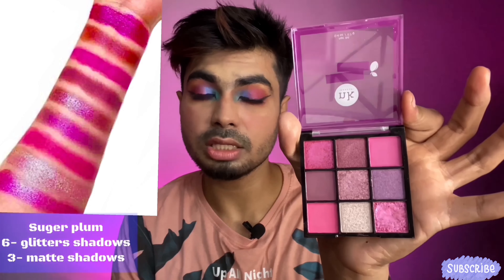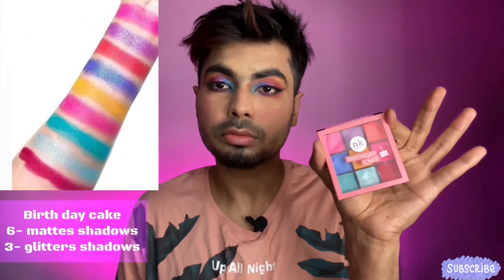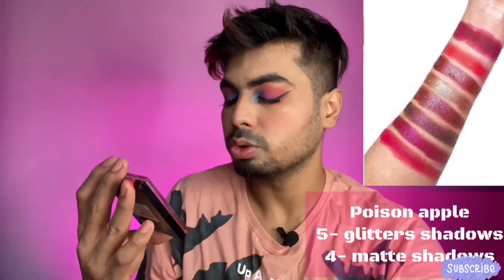First I'm going to talk about the Sugar Plum palette from Nika K. It has six glitters and three mattes. I've already dug into this one quite a bit completing this eye look. Now I'm going to work with the Poison Apple palette. For starters, I'm using this yellow color, laying it in a round shape on my outer crease — this is my transition color.